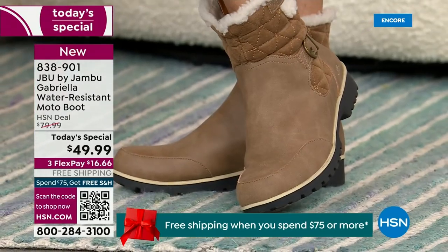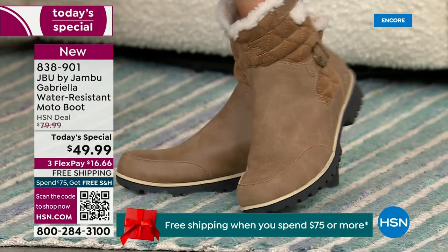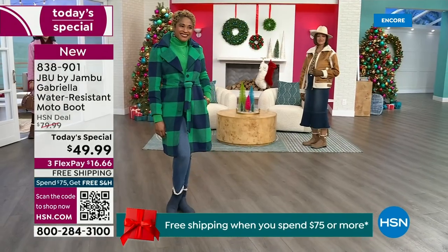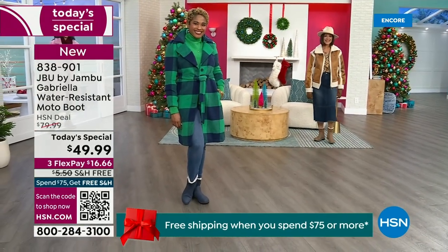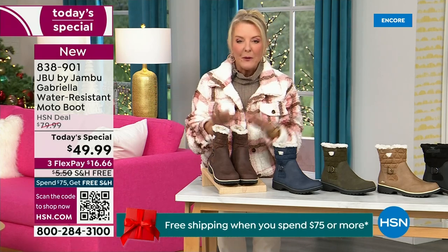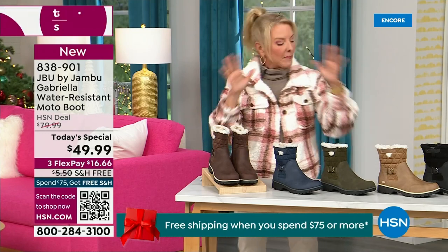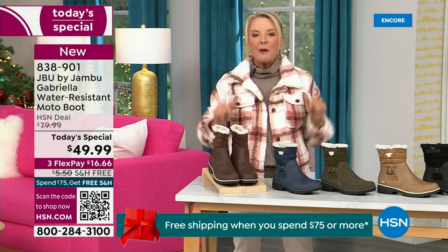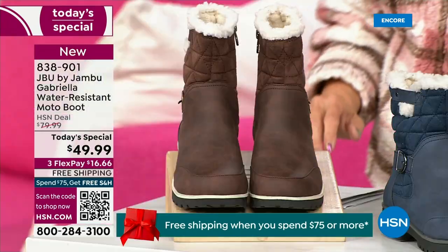For those of us who live in the warmer states, it's lightweight, incredibly comfortable, super flexible, and incredibly stylish. Wherever you are in the country — whether you're having six inches of snow, six feet of snow, or no snow at all like in Florida — this is an awesome boot for you. I'm going to go over the colors, the sizing, and what's available, and then I'm going to surprise you in about five minutes because this is incredible.